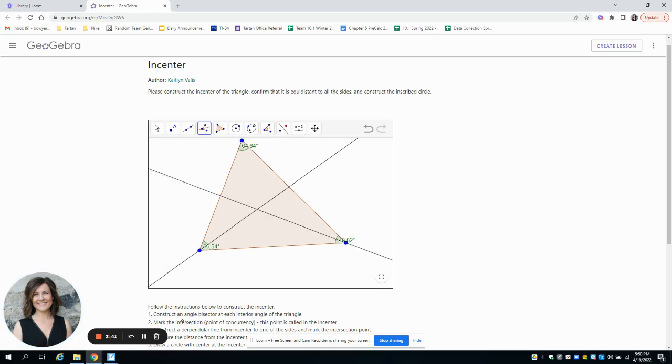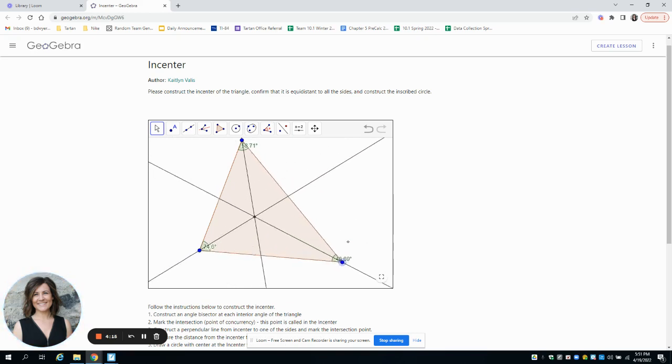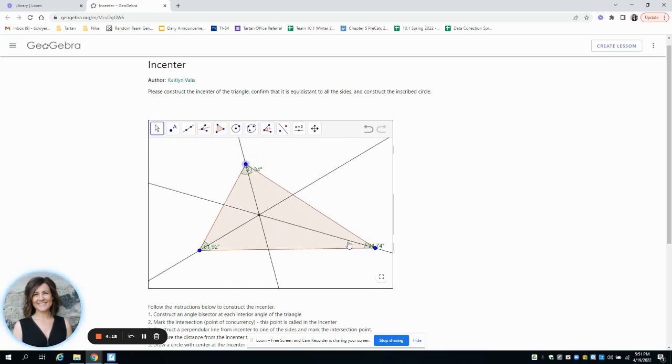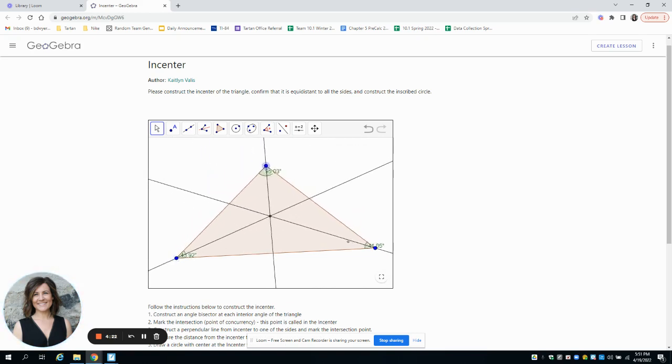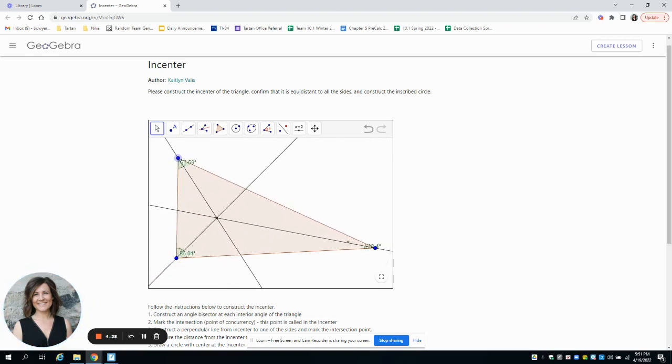The incenter is where all the angle bisectors meet. Now I'll do the angle bisector of this angle, so we know the incenter is here. I'll construct the third one too since it's easy on the technology — just pick the three vertices and it puts the angle bisector there. We've now created the incenter: the point where they all cross. As we move the triangle around, the incenter moves with it. The incenter is always inside the triangle, no matter what type of triangle we make.